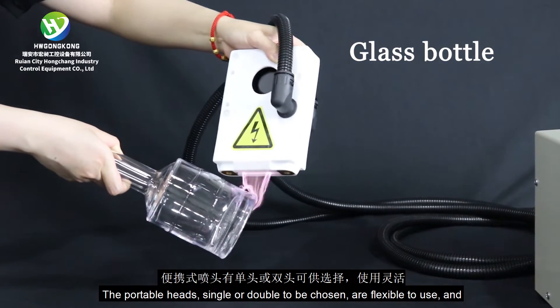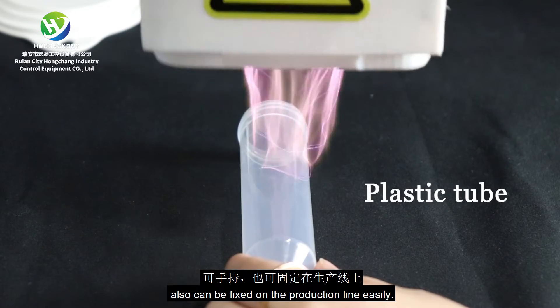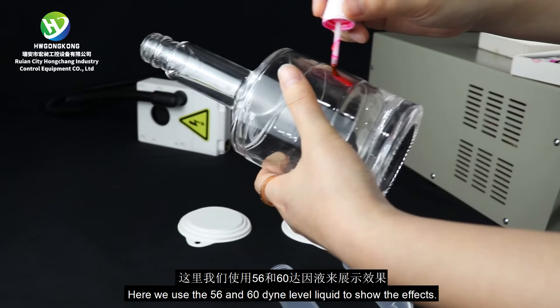The portable heads, single or double to be chosen, are flexible to use and also can be fixed on the production line easily. Here we use the 56 and 60 Dyne level liquid to show the effects.